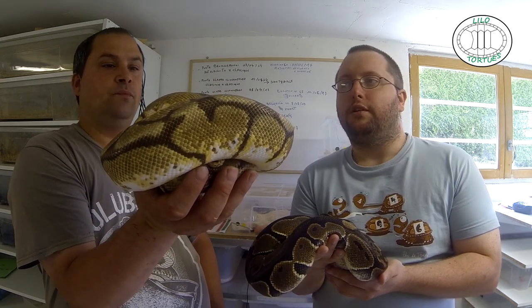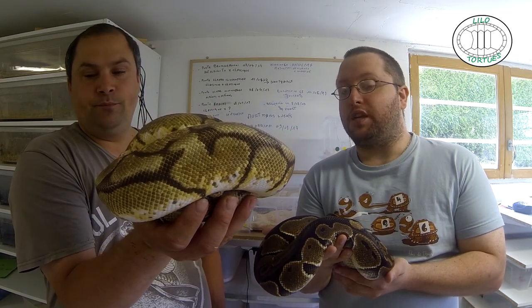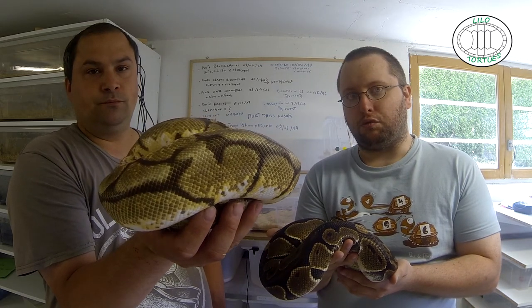Ça flippe, ça se cache, point. En gros c'est ça. Donc c'est pour ça que c'est le plus conseillé, le plus vu, le plus vendu.